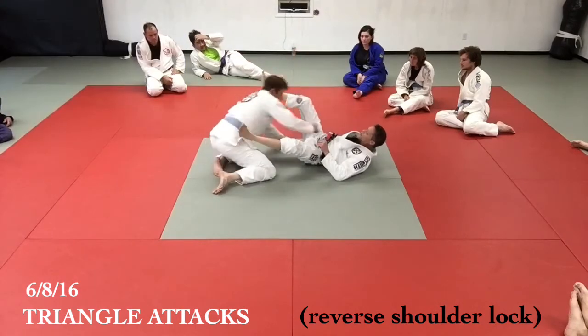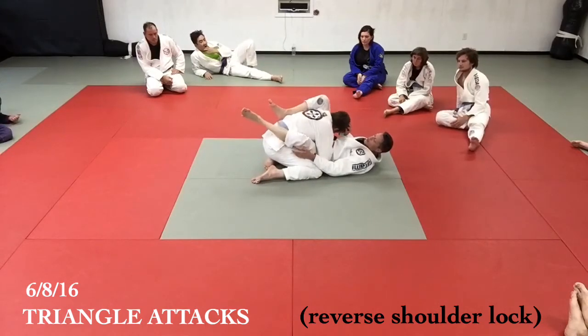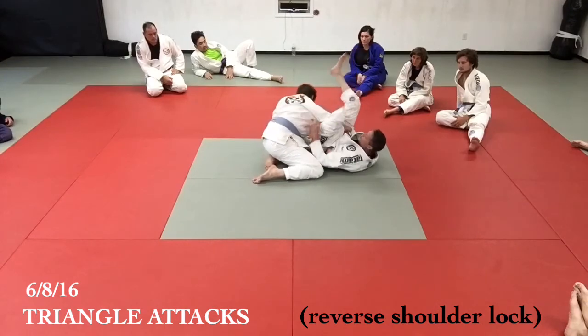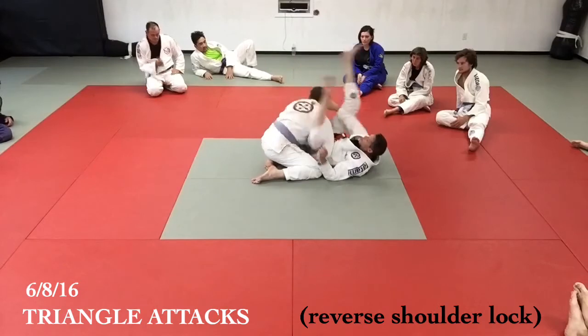As soon as he swims around, this leg drags up. I don't lift it way back here — it just loses about six inches of space. It's here, here, here — boom, got it.